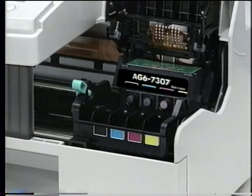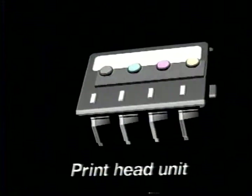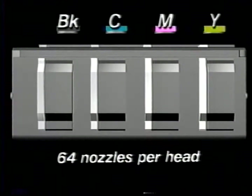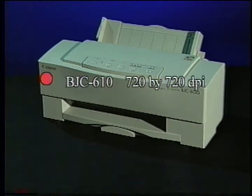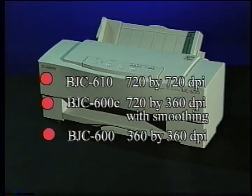This is the printhead and ink cartridge system. This integrated printhead contains individual printheads, one for each of the color cartridges. Each printhead has 64 vertically aligned nozzles. On the BJC 610, the printhead nozzles are configured to print at 720 by 720 dpi. On the BJC 600E, 720 by 360 dpi with smoothing. And on the BJC 600, 360 by 360 dpi.